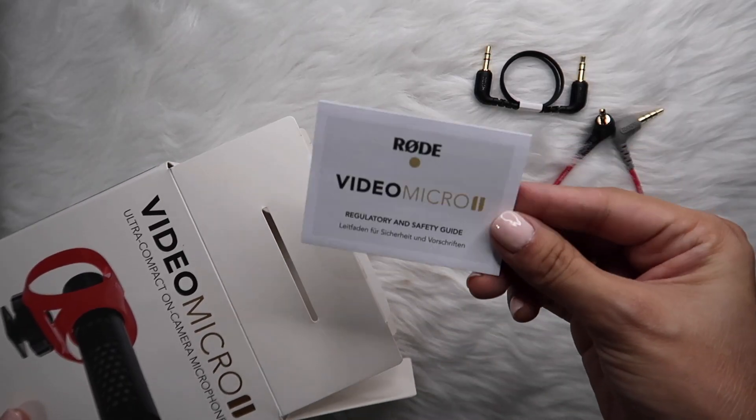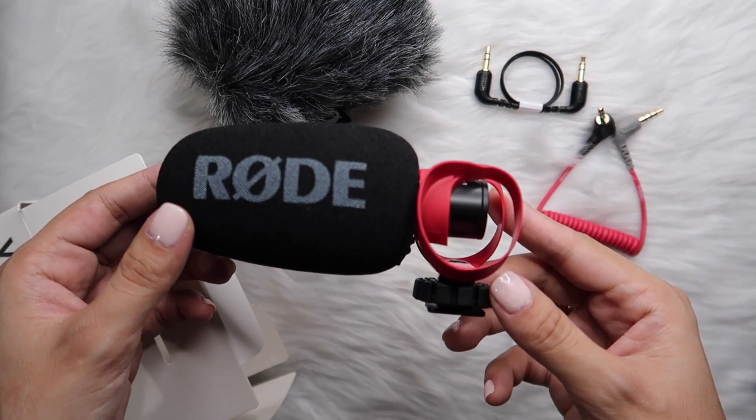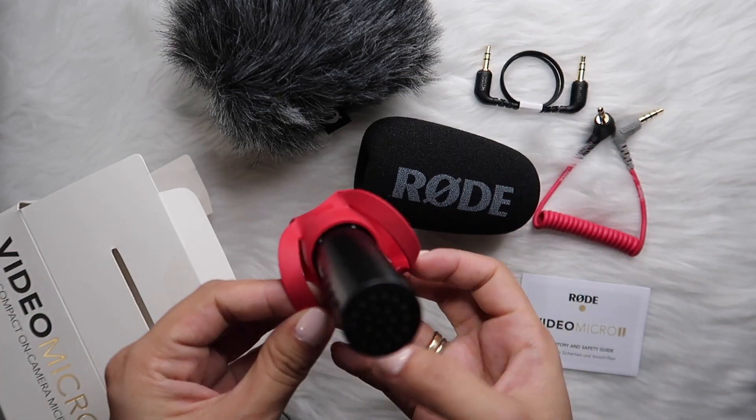You also have the guide or manual. And there's a furry windshield with the Rode logo — it's super fluffy. The mic itself comes with a foam windshield already attached, but it's removable and you can swap it with the furry windshield. They recommend using the foam windshield when you're walking or jogging, while the furry windshield offers a higher level of protection and is recommended for windy outdoor situations.